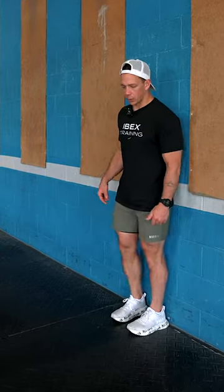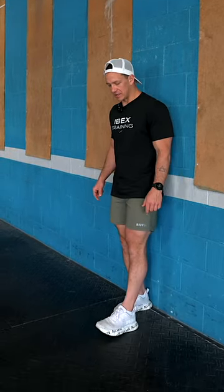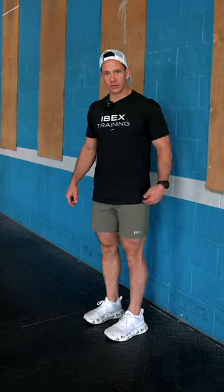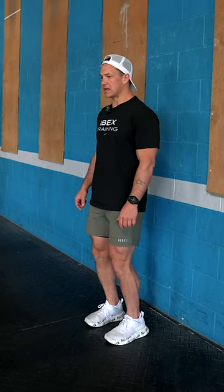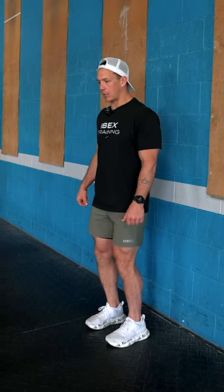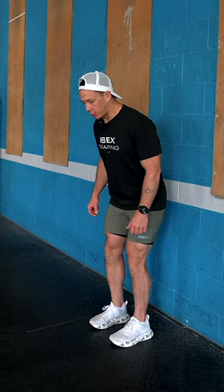First thing we're going to do is go back up against the wall. Both my heels are touching. I'm going to take one step out, then move my opposite foot to match — I'm one foot away from the wall. I'm going to have a soft bend on my knees, pull my shoulders back in a good position. I'm no longer going to bend my knees, and now I'm only going to start pushing my hips back towards the wall behind me.